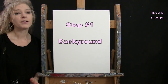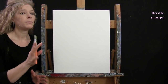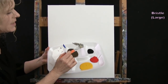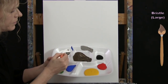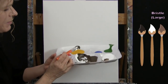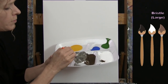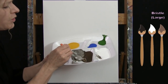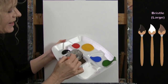For the first step we're going to paint our background using the large bristle brush. The colors are black, brown, and white. I'm going to mix a medium gray — a warmer gray — using quite a bit of brown, quite a bit of white, and just a little bit of black. I want it a little bit lighter than I ultimately want it on my canvas, because I know it's going to get a little bit darker when it dries.